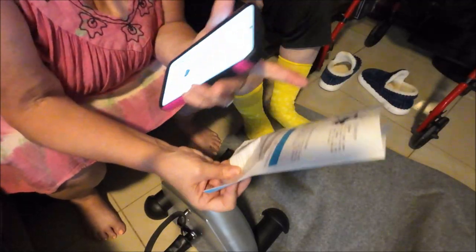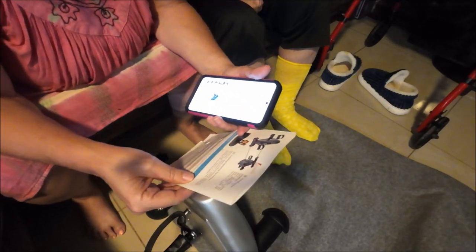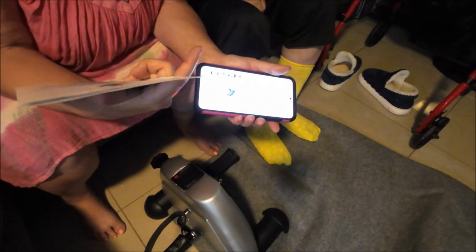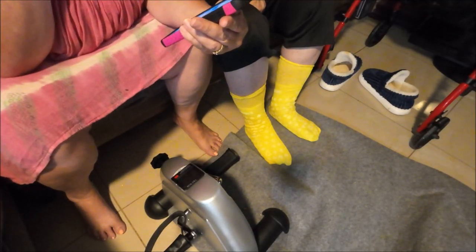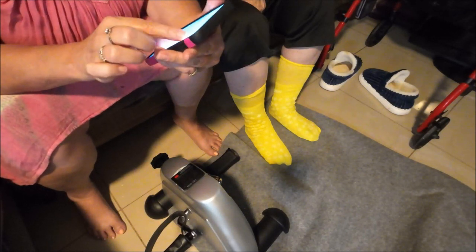There must be a battery already in it because the clock is working. They do tell you how to remove and replace the battery. I have no idea how to use the clock functions — it shows everything but it's all in Chinese.